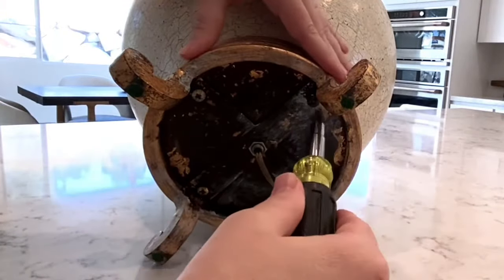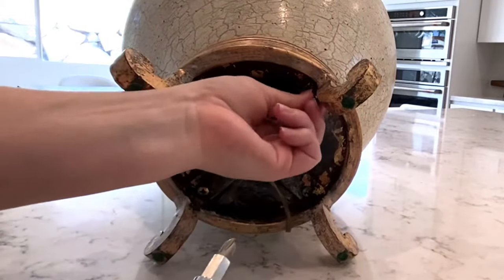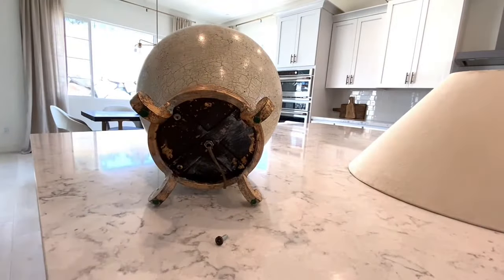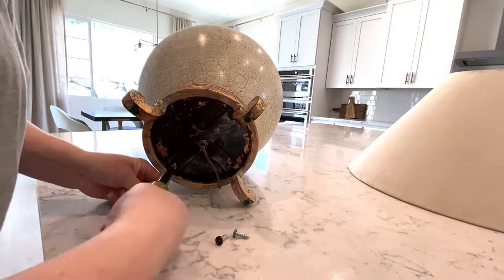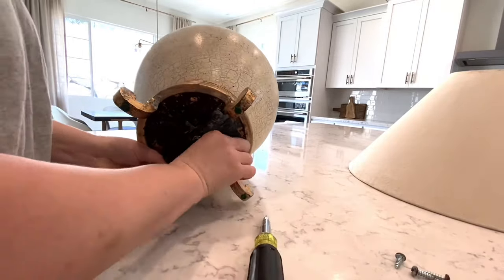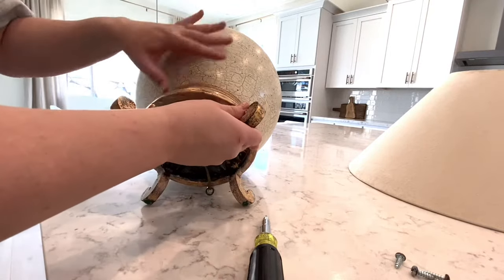I decided to get rid of the bottom part — this is the part that felt like such an eyesore on the lamp. It was actually pretty easy to take apart; I'm just unscrewing a couple of holes and then it pretty much just slides off. Easier than I thought — I didn't even need my husband to help.